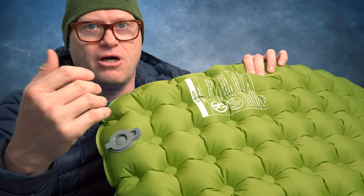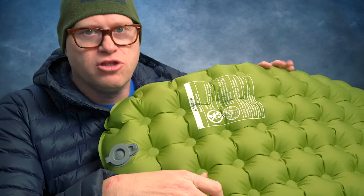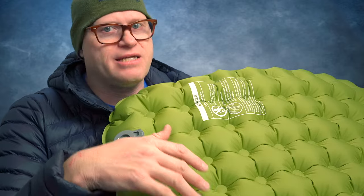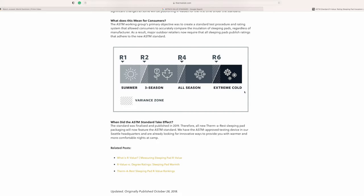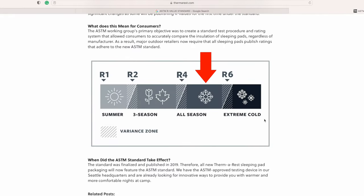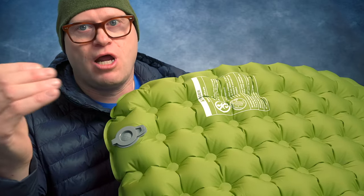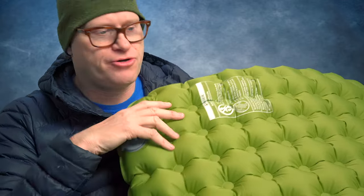I've slept really warm on this. If you don't know how R-values work: the lower the R-value, the less warm the pad is; the higher the R-value, the warmer the pad is. An R-value of 4.9 is something you can easily take semi-four-season camping. If I was on snow, I might throw a closed-cell foam pad under it to bring the R-value up by two.